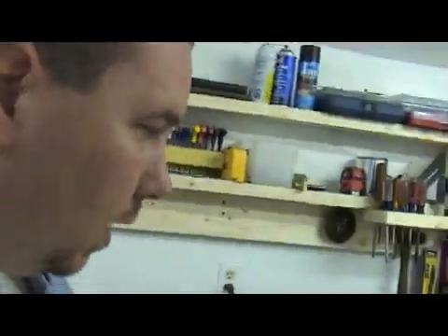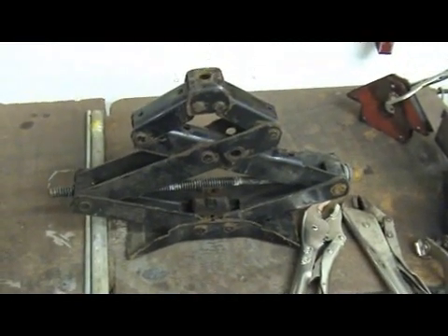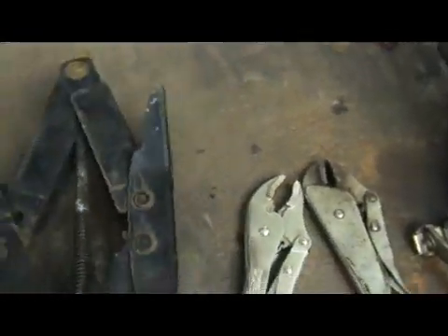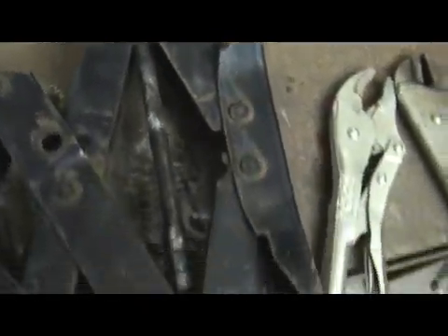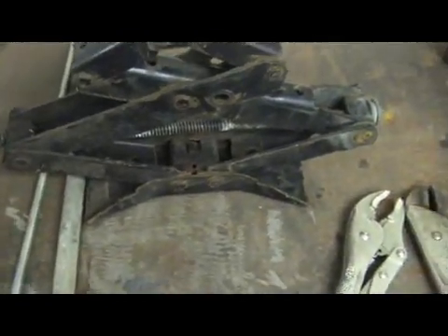So what I want to do is this — I went down to the junkyard with my dad today and picked up an old scissor jack out of a car. This thing cost me about three bucks. What I'm interested in is this part right here, the screw part. My idea is to take the screw mechanism out of this thing. I'm going to pop out these rivets and get the screw and these blocks.